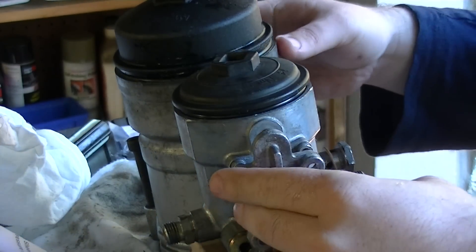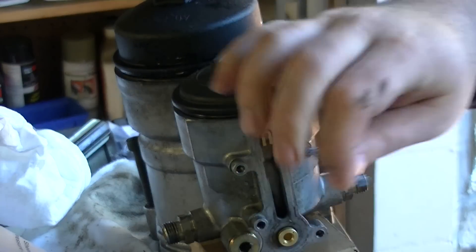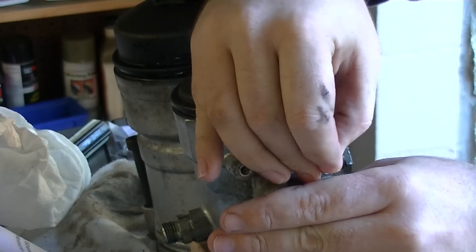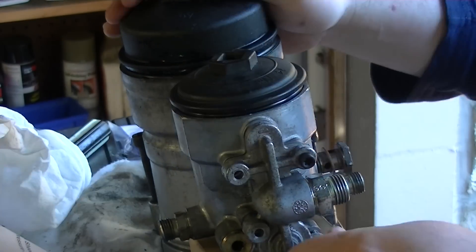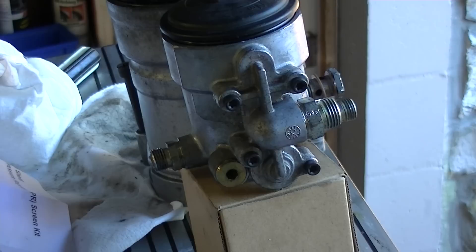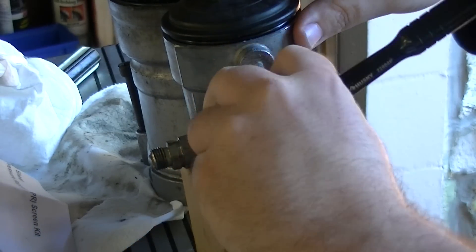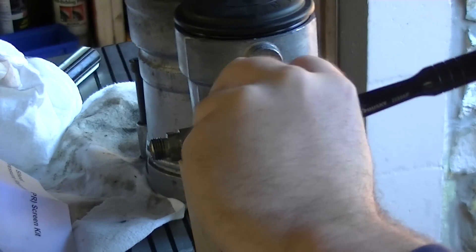Now we're ready to reinstall this. Reinstallation is extremely straightforward — you can see there's a pocket in here, so make sure that the spring is in that pocket appropriately. Get our bolts and start working on setting them up to hold everything in place while we tighten it all down. There's no actual torque spec on these, so all we're going to do is just snug them up. I've got that resistance, so I'll call it done.